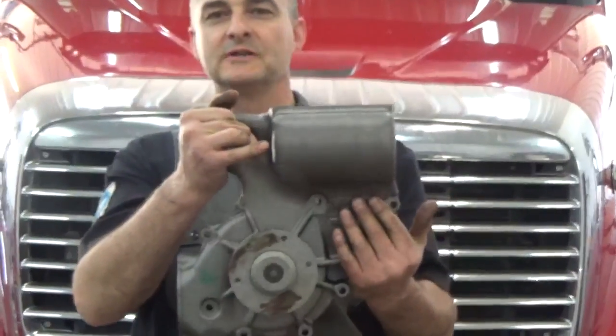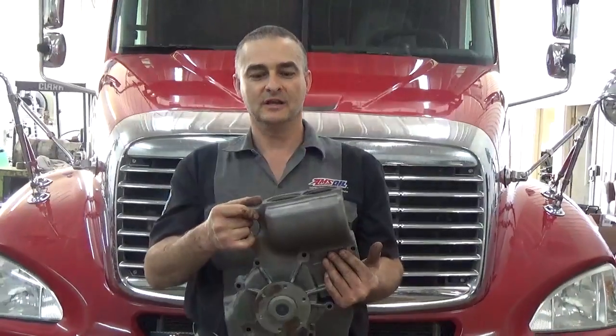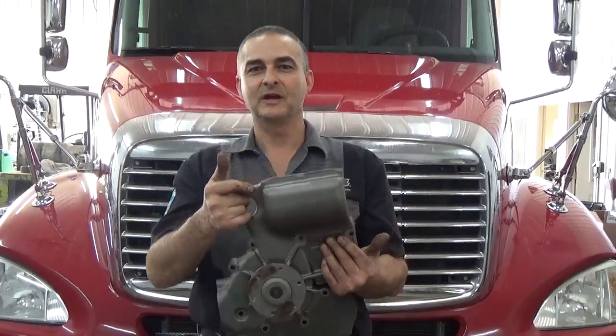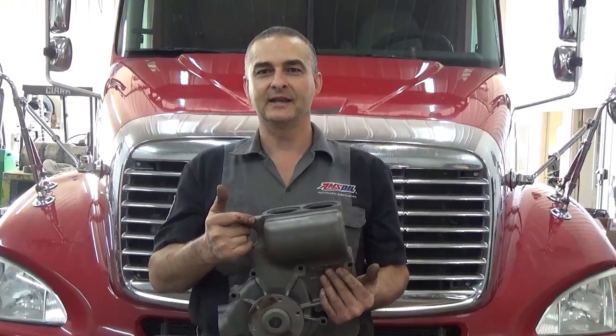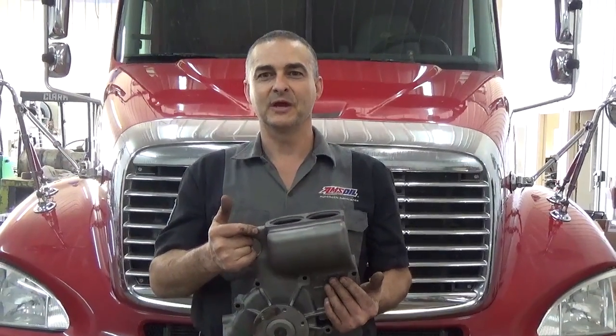We're going to go through the procedure and show you what it takes to take that out and put in a new remanufactured water pump. I'm going to show you some of the things that need to come off in order to get at it, and we'll get started with that and we'll get back with you.